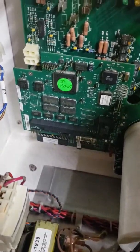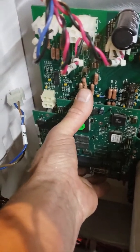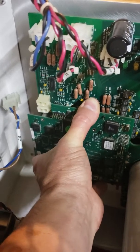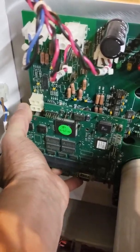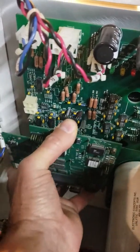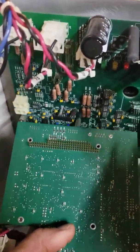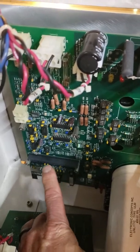Now that all the screws and cables are removed, we simply grab the board and pull it straight down. I'm going to rock it a little bit and you're going to feel it unplug. And there it is — you see all the pins? Those pins line up with the jack on the board.